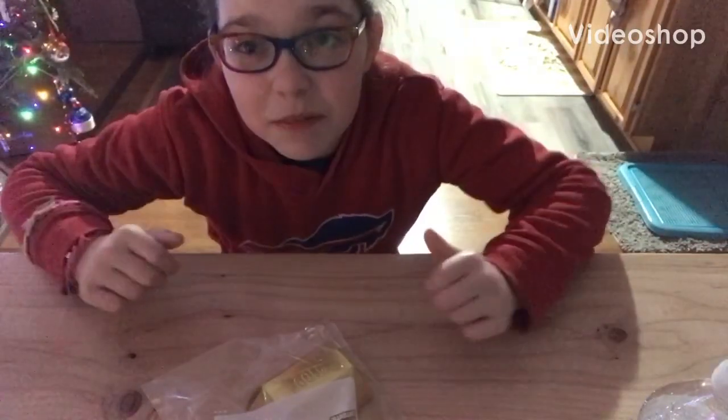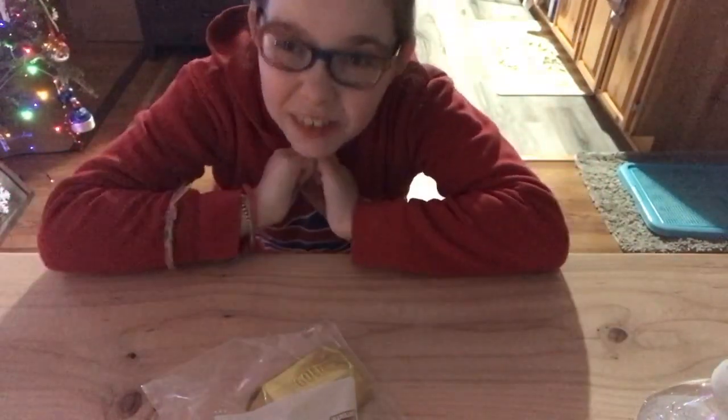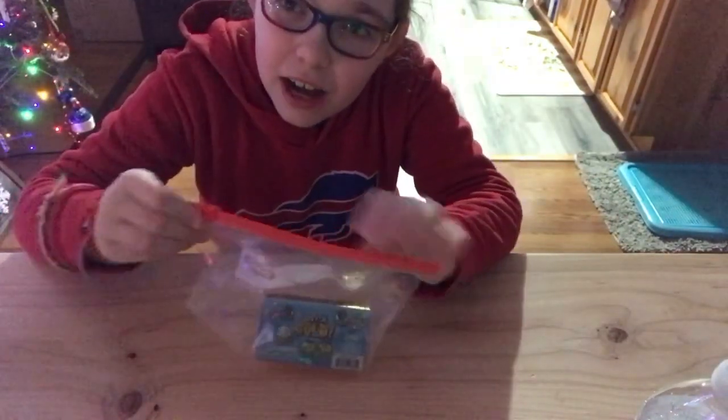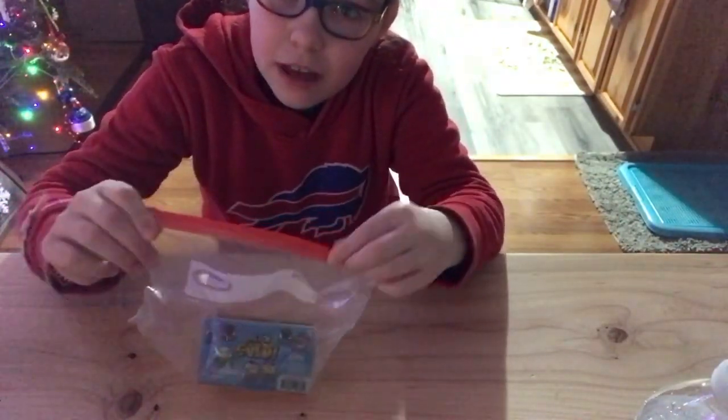Hello fun fans and welcome to the very first episode of Layla's Toys Review. Today, on the same day as day 23 of the advent calendar,